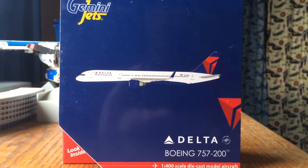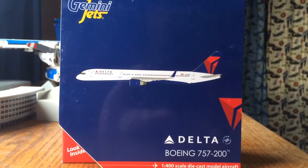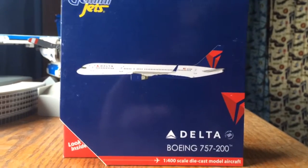Hey YouTube, GemmaJets2000 here with the review of the Delta 757-200, my GemmaJets.